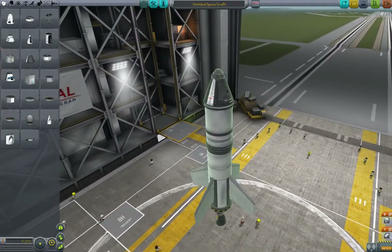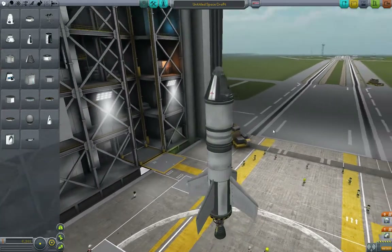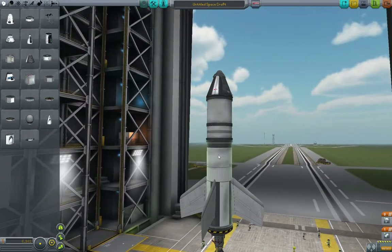This is a rocket we've been playing with. It's a command module with a parachute on top, then a 400 tank, then an 800 tank, some fins, and an engine.